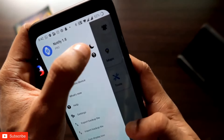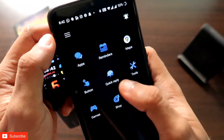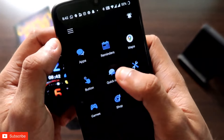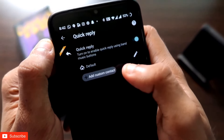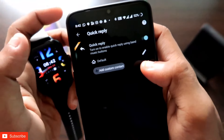You have to connect the Amazfit GTS3 smartwatch — it will follow the usual procedure. Once you have connected the Amazfit GTS3, you will be able to send a quick reply. The quick reply feature is on the main home page. Once you are in the quick reply option, you have to turn on quick reply and then select the reply which will be sent every time someone messages you.